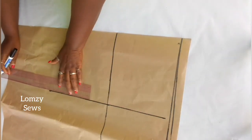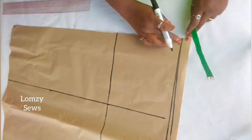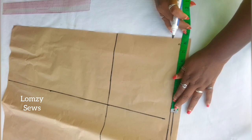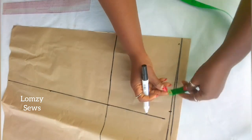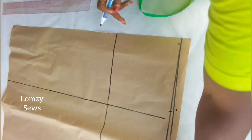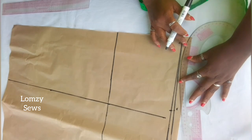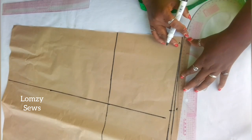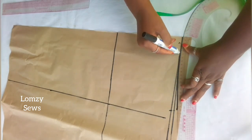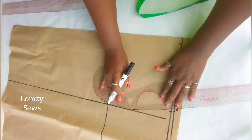If you notice, I haven't added any sewing allowance. When I'm cutting it on the fabric, I'll add that. Then I'm going to mark the waist circumference of the skirt — waist circumference divided by 4 — and square this up here by 0.5. I'll go ahead and connect this, and with the curve ruler, connect it to the hip line.